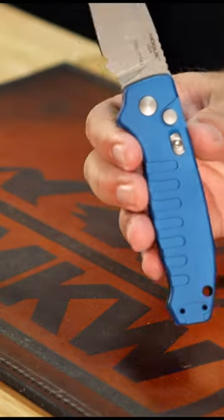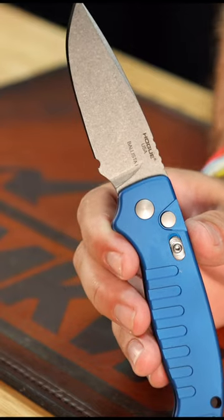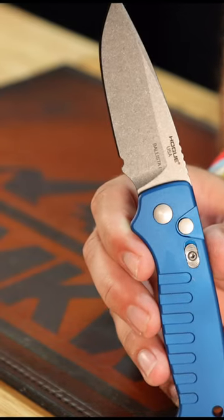What is happening, everybody? We are back at The Daily Grind. Today, we've got one of the best deals in out-the-side automatics — the Hogue Ballista right there. This is the Ballista 1 drop point.